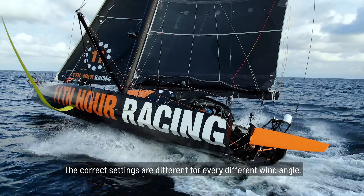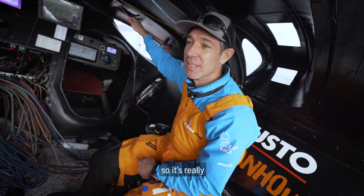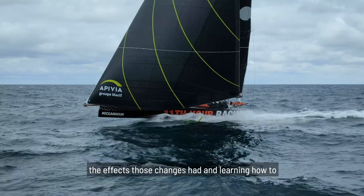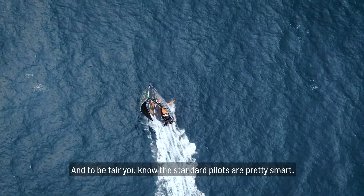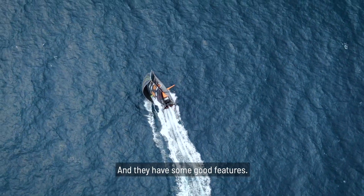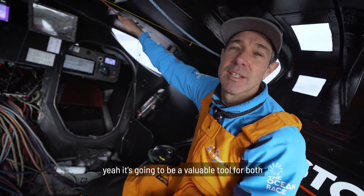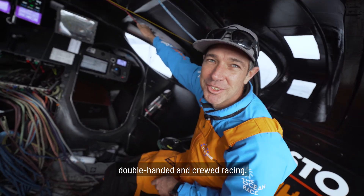The correct settings are different for every different wind angle, every different wind condition. So it's really about trying to use it as much as possible and being really conscious of the effects those changes had, and learning how to adjust every variable in the right way. The standard pilots are pretty smart and have some good features. This is like another layer that's been developed with the offshore teams and the Amokka clubs, and it's going to be a valuable tool for both double-handed and crewed racing.